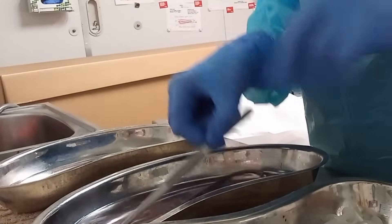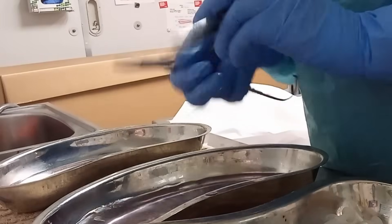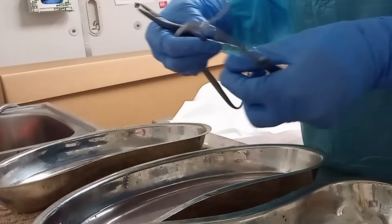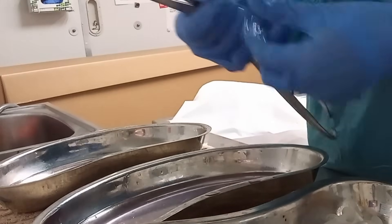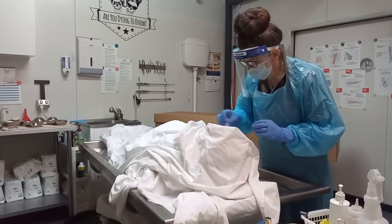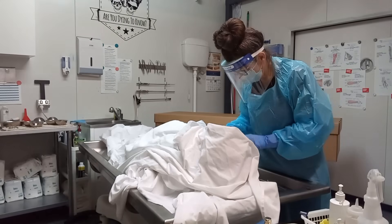Once rigor mortis sets in, it gets really difficult to open the mouth — basically nearly impossible to loosen the jaw. So you might ask: why would you want to open the mouth if it's already closed? The reason is to clean it. We need to get in and disinfect the mouth, because if we don't, any purge or fluid sitting in the mouth behind the lips will start to turn the mouth green, create smell, and decomposition would happen very fast around the face. So yes, lots of people die with the eyes closed, the mouth closed, and without any discolouration to the tips of the fingers.